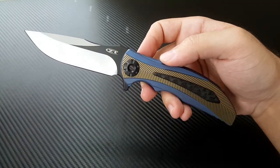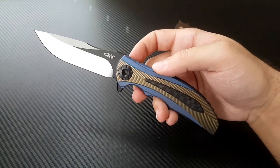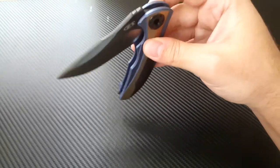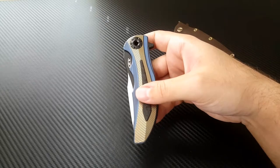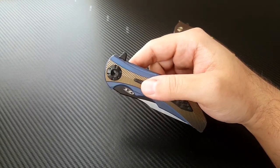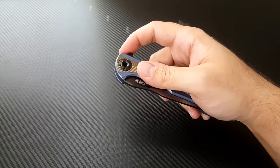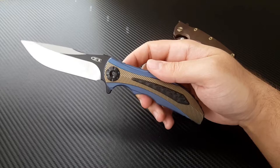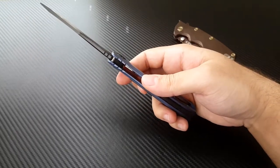R.J. designed it, and his son Matt Martin is producing it. Matt Martin is better known for his pin manufacturing — he's got some really high-quality custom pins. He's got a high-quality production facility where he monitors quality control. The knife runs on ball bearings — it's got Zero Tolerance KVT ball bearings inside, helping it run nice and smoothly.